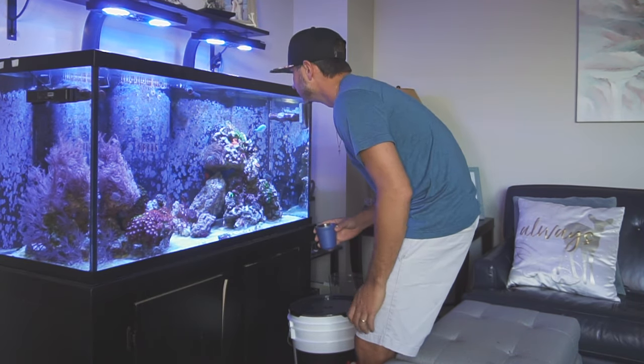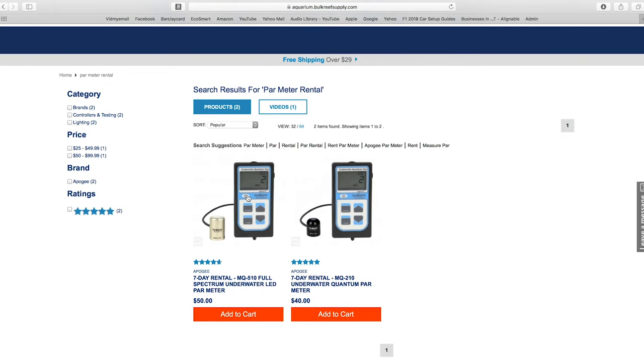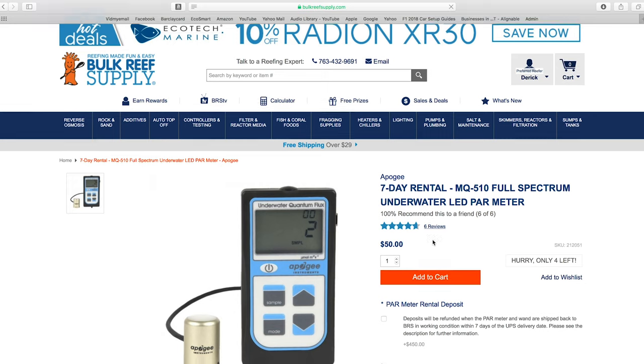This coming Monday I just got a notice from Bulk Reef Supply — I rented a PAR meter. I noticed that some of my coral looked like it was receding and it might be because of lack of, or too strong, light. So I rented a PAR meter for $50 from Bulk Reef Supply; that comes in tomorrow. I'll be doing a whole episode on using that and should have that project done by next week for you guys.